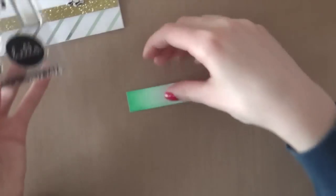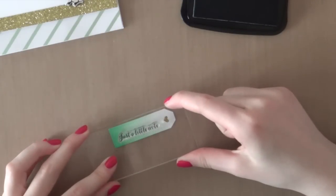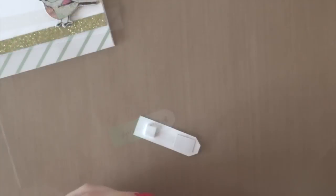I am using the Butterfly Stamp Set from Simon Says Stamp to stamp a greeting — it says 'just a little note' — and I am using Memento Textile Black Ink to stamp that greeting, and you will end up with a beautiful black crisp sentiment.